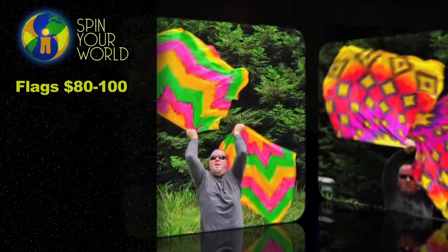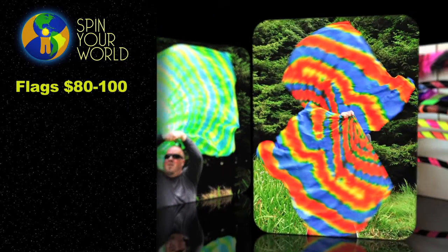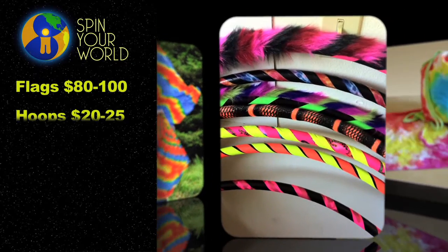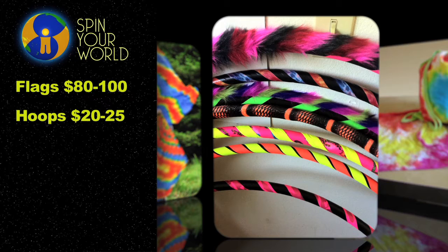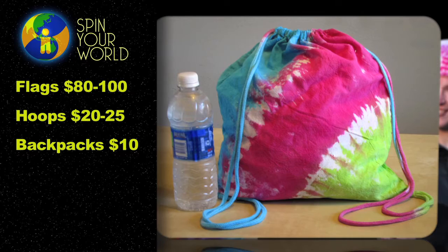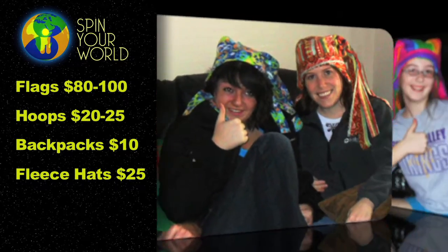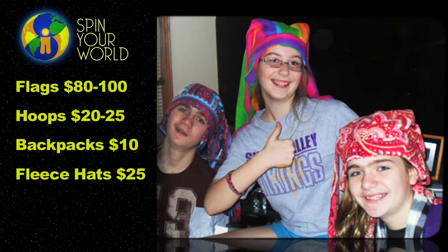I'd like to attend these events as a vendor. My flags sell for $80 to $100, but I'd also sell related accessories and tools like fabric and fur-covered hula hoops for $20 to $25. I have hand-painted drawstring backpacks, perfect flag bags for $10, and unique unisex fleece hats for $25, all handmade by me.